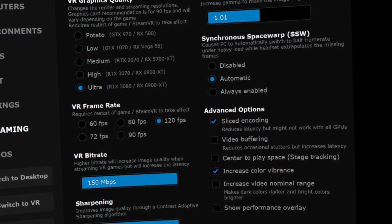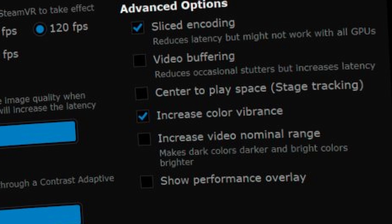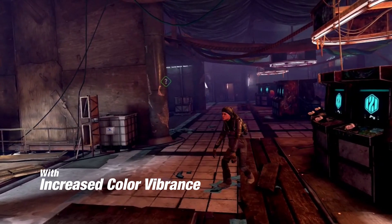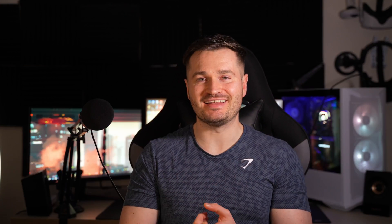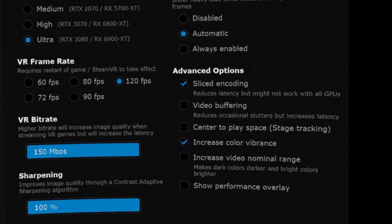Video buffering I don't use — it eliminates stuttering by increasing latency and pre-buffering the image. I don't get much stuttering so it's not an issue, but if you do experience stuttering you can accept that extra 10–12 milliseconds of lag and enable it. For colour vibrancy, turn this off. I had it on for ages without realising; when playing Afterfall it gave the game a strange red filter that wasn't present when I used my HP Reverb G2 — it was all this setting. I don't know what the advantage is, so just turn it off. The same goes for 'increased video nominal range' — it doesn't have a good impact on visuals so I leave it off.